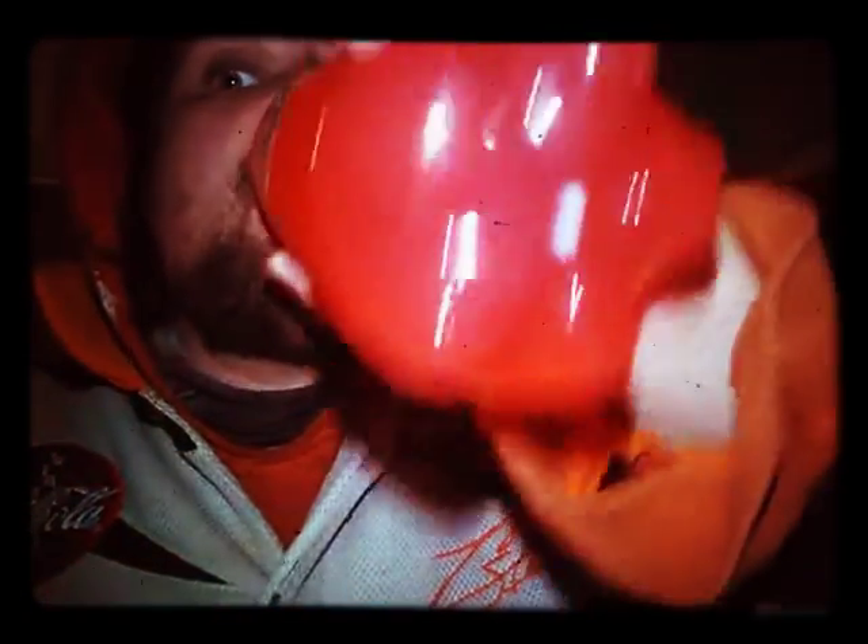It smells like watermelon. It tastes kind of like smelling off almost — like smelling off watermelon.